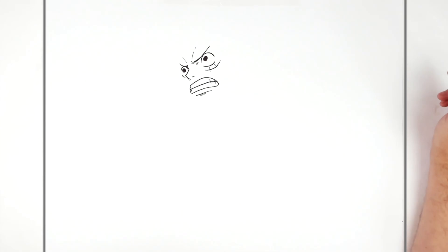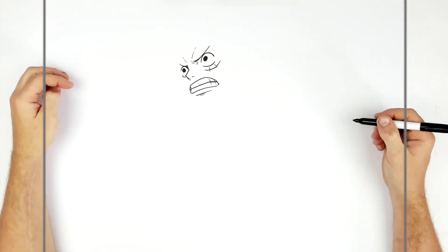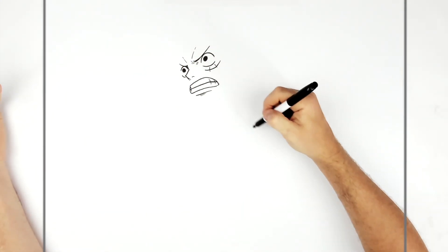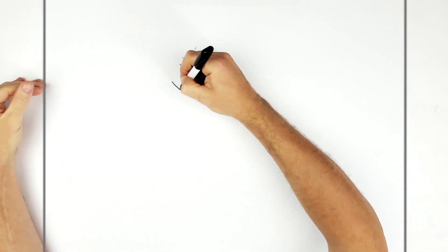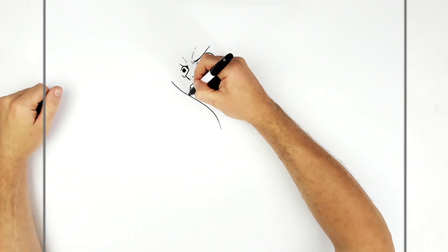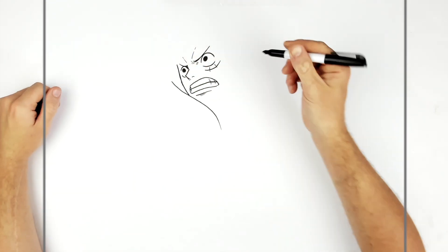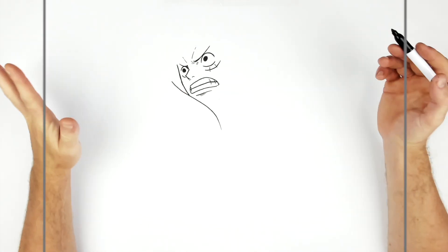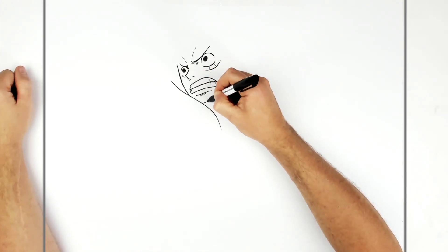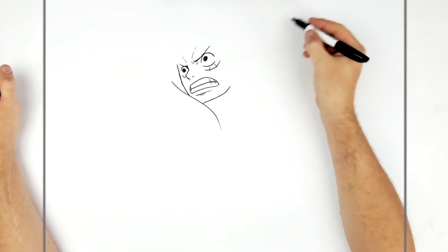His chin is kind of blocked by his cape, so you can draw it in then erase, or draw the cape first. We'll go a line for the cape coming down across his face, then the side of his face comes up this way. If you want, you could draw the whole chin in — go down then across for his jaw.